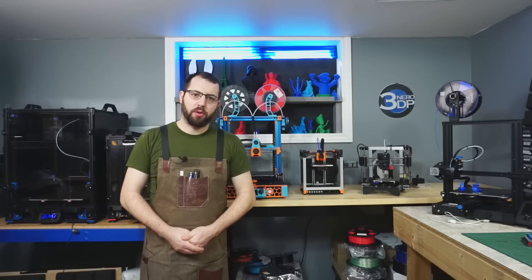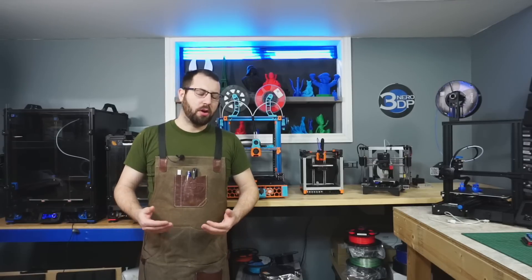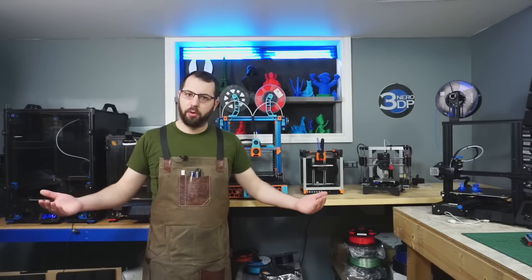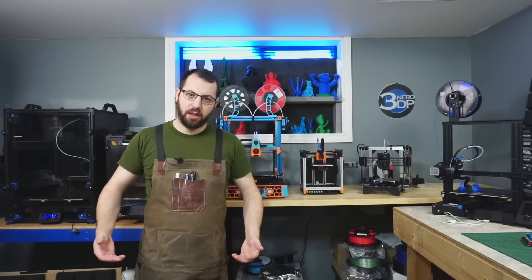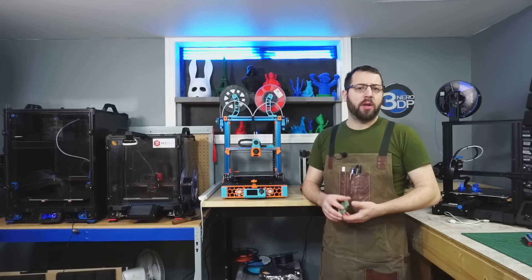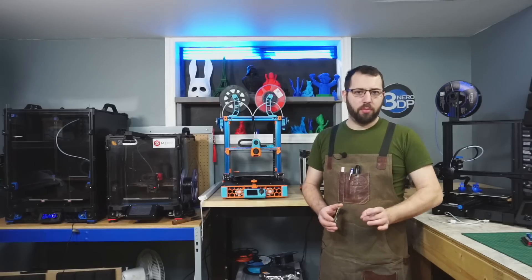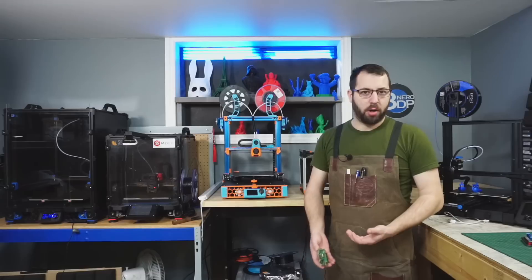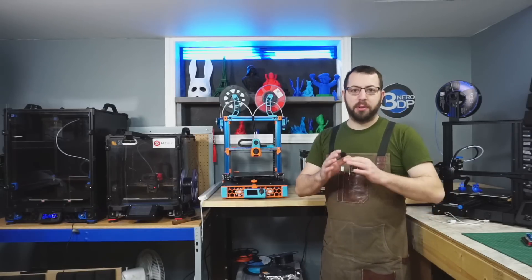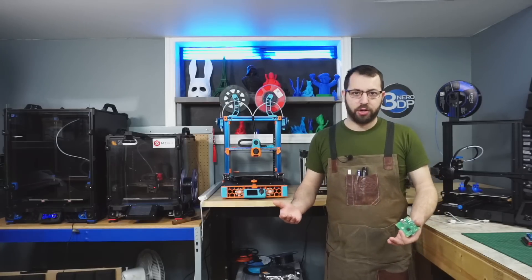Now when it comes to running Klipper on your 3D printer, it does have many advantages and there are some things to keep in mind when installing it. There are a few minor disadvantages, but no firmware is perfect, and I'll cover both in this video. So starting off, what is Klipper and how do I install it? Well, Klipper is a standalone firmware for your 3D printer.